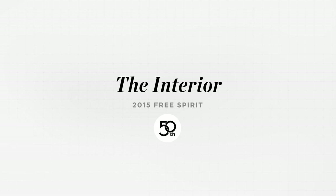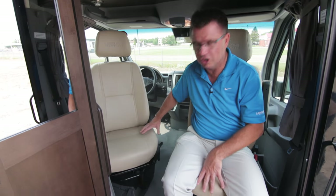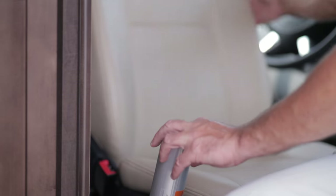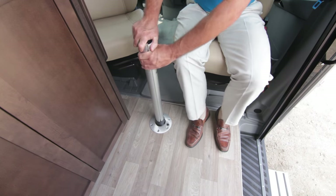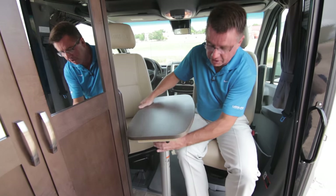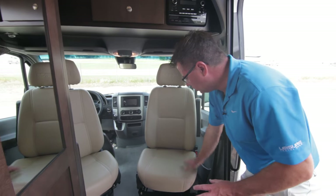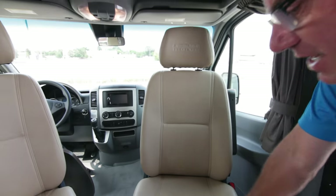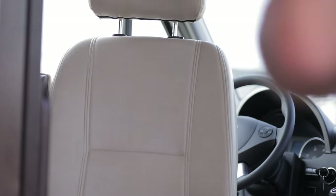We're now inside the 2015 Free Spirit in our 50th anniversary edition. We're sitting up front — I really like the way we've designed this so we can turn our chairs. We use the Mercedes-Benz swivels and they easily turn moving front to back. We're done in ultra leather, so we can use the driver and passenger seats as part of the coach, having conversations front and back. We also have a little coffee table or computer workstation option — you can just put your table up here. In the morning, if somebody's still sleeping and you want to have coffee or work on your computer, you can do it right here.